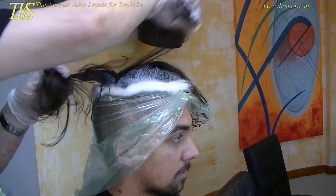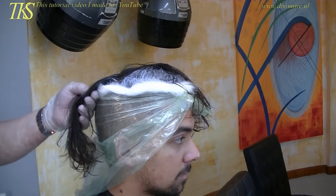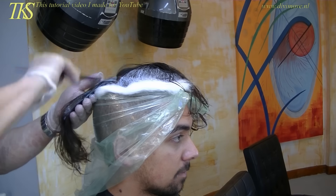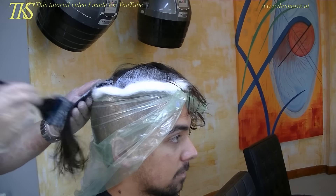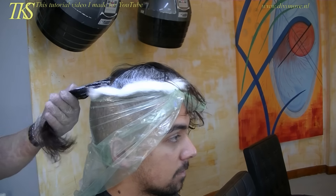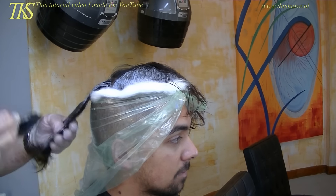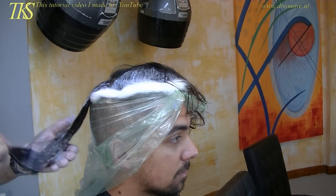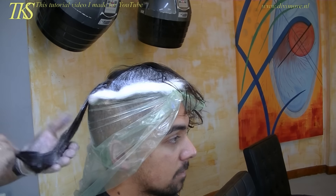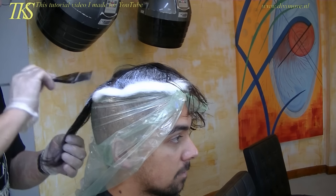Now I take the hair back and I can lay all the hair on the plastic foil so it lightens up a little bit, not much. I don't smell anything of the bleach that is in it, and there's also not a lot of ammonia in it. When I have this done, I put the highlights on, all in the same line.